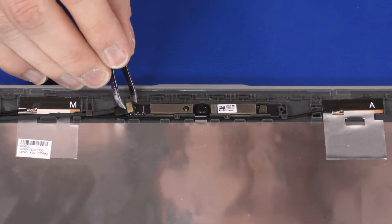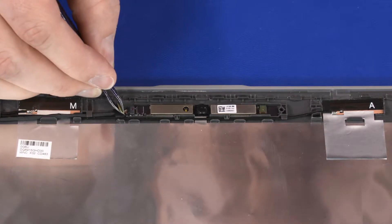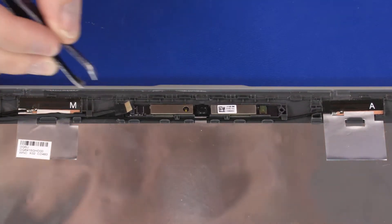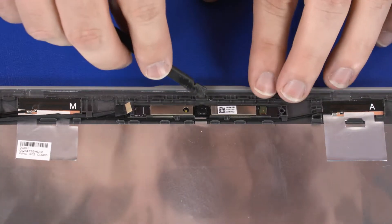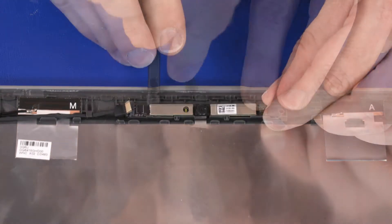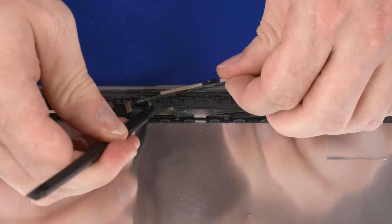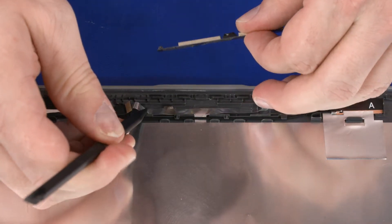Removal: Peel back the retention tape and disconnect the webcam cable from its connector on the webcam board. Using a flat, non-conductive tool, carefully remove the webcam board from the adhesive that secures it to the display enclosure and lift the webcam board off of the alignment pins.